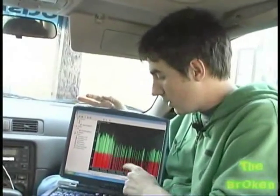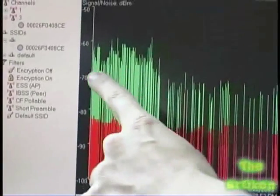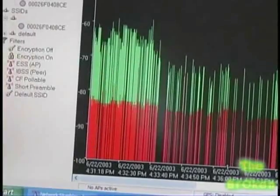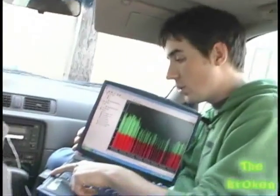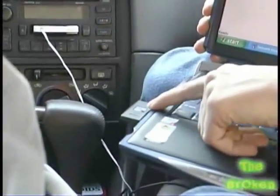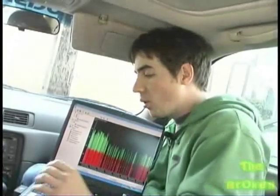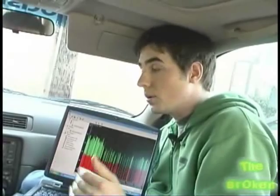Check this out — this is NetStumbler, the program we use to find all the wireless access points. You can see all these signal strength points here, so we can find the best one to connect to. The dips and breaks happen when we lose the actual connection to the wireless access point. We're using a Linksys wireless card, which really sucks for finding access points. Check out cards from Orinoco — their Pro card has a hole on the back where you can plug in external antennas to drape outside your window, giving you better connection and helping you find more wireless access points.